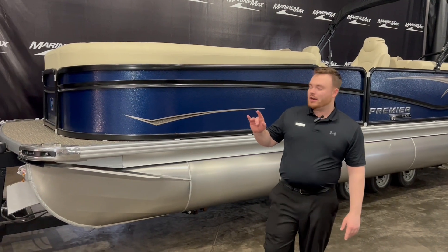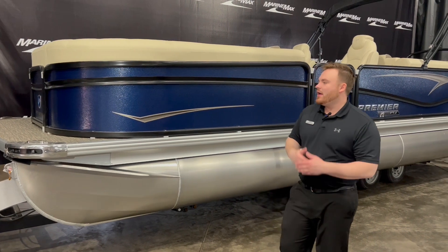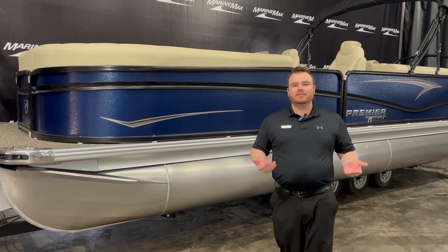One of the few features I want to point out here is the integrated docking lights along with the integrated knob lights. They're integrated into the deck, which makes it look really seamless, really nice.